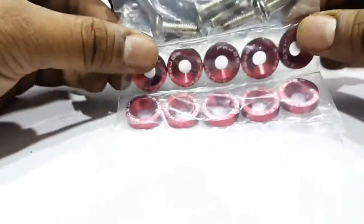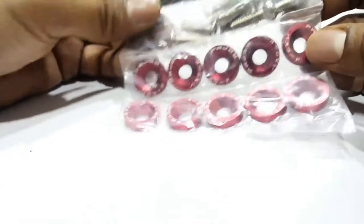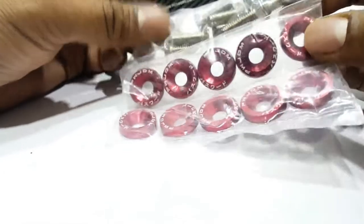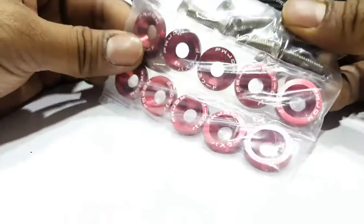Many people use the Password JDM washers on their number plates. Wherever there are bolts — whether in the engine bay or other areas — you can put these washers there.